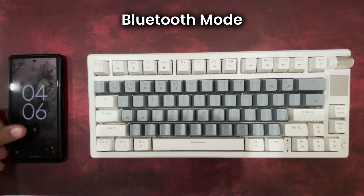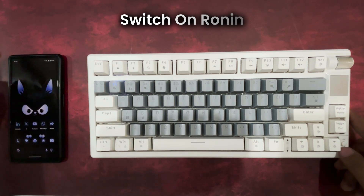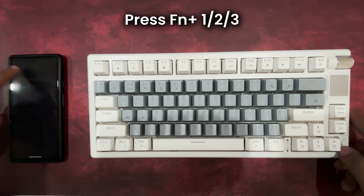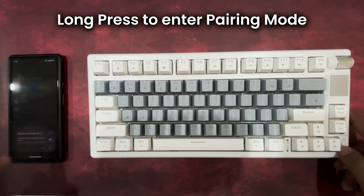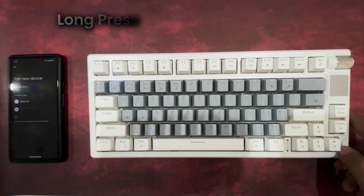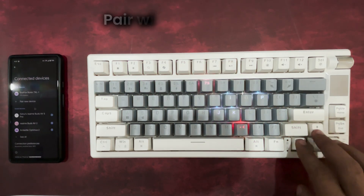Let's get your Ronin TKL Wireless set up. First, switch on the keyboard using the on-off switch. To connect via Bluetooth, press FN plus 1, FN plus 2, or FN plus 3 to select a mode, then long press to enter pairing mode. Look for EvoFox Ronin TKL on your device and connect instantly.